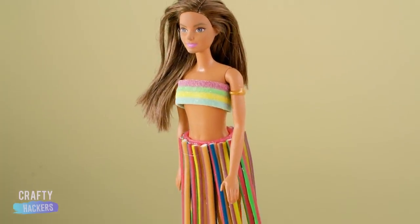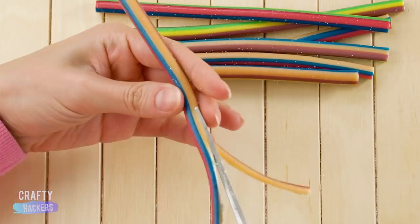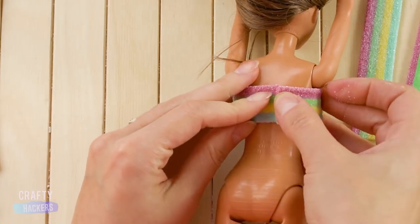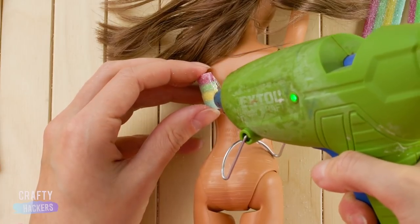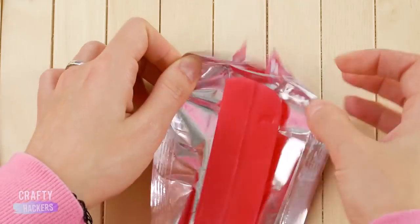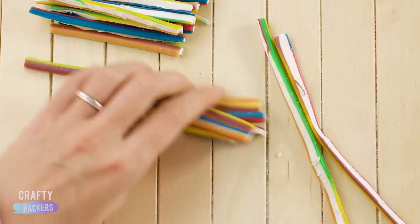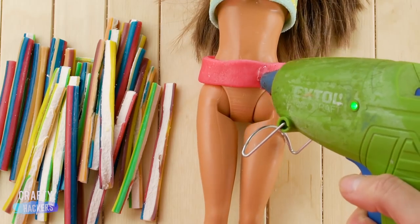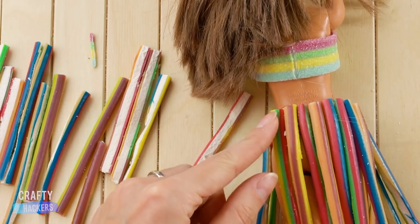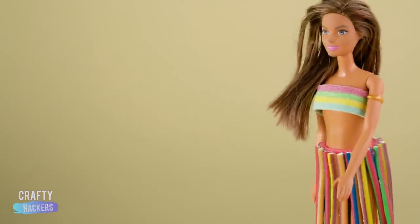Let's get our hula on with this tasty ensemble. For the skirt, cut a bunch of candy straws in half up the center. Then glue a candy strip around Barbie's chest. Cut a strip of airheads candy to fit around Barbie's hips. Cut the straws to the size of a skirt and hot glue them to the candy belt you made. You should never eat candy with hot glue on it. For the final touch, add a gold armband with gold cake icing. Let's hula!